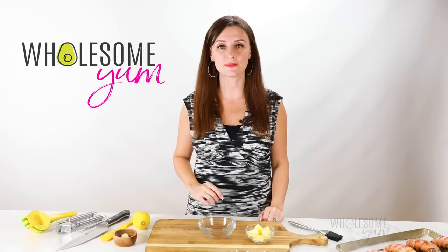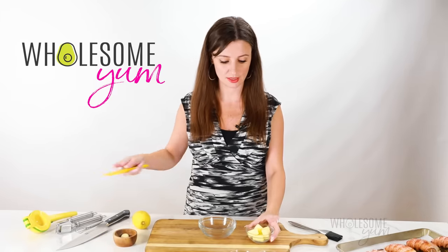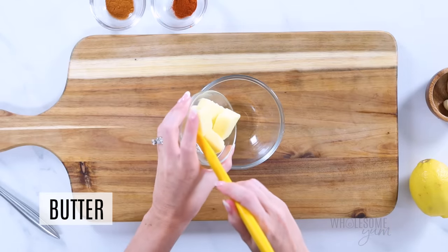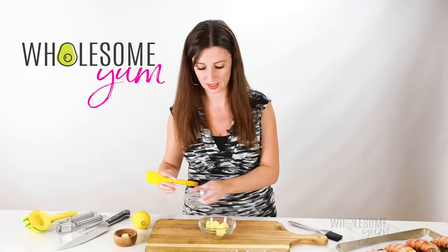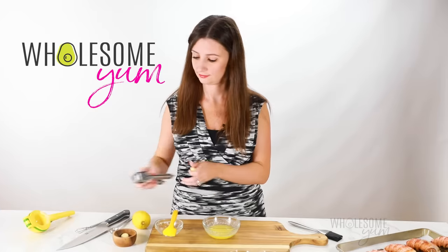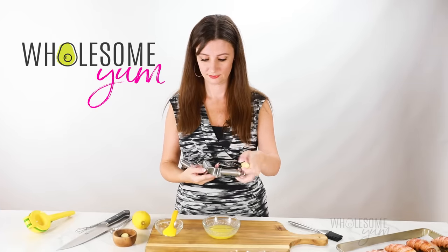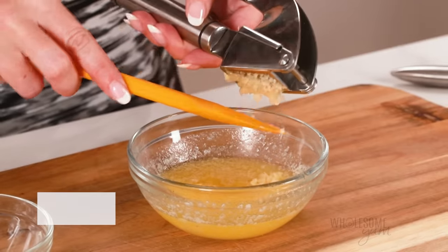The next part of this lobster tail recipe is the lemon butter sauce we're going to put on top of it, and this is very simple. We'll start with a quarter cup of salted butter. You can use unsalted and just add salt if you prefer, but I just use salted. Go ahead and melt that butter. Next, I'll add two cloves of crushed garlic. I recommend crushed instead of minced here because minced garlic could burn under the broiler.